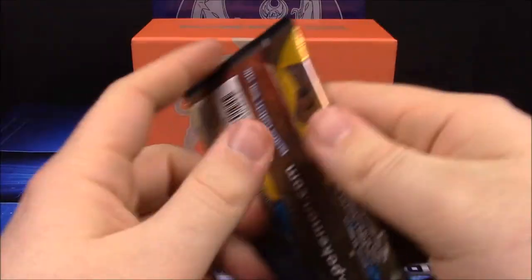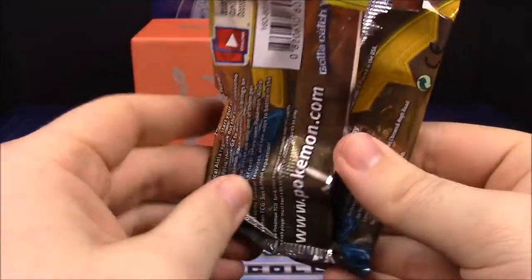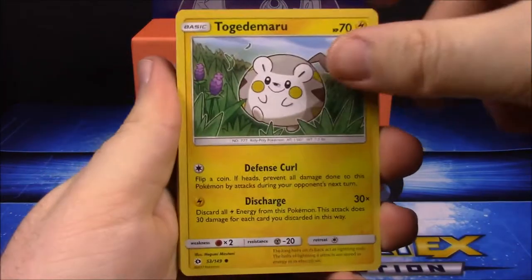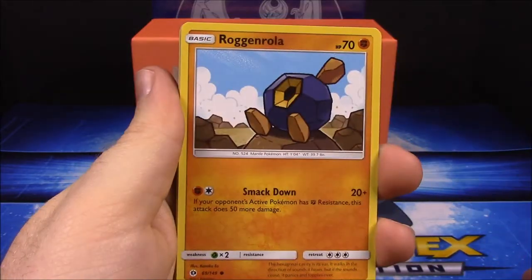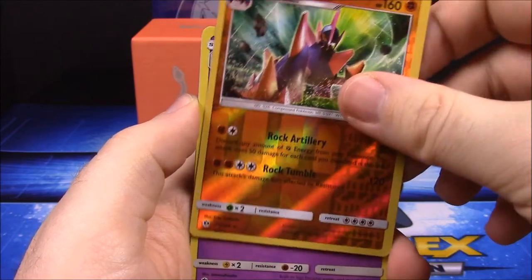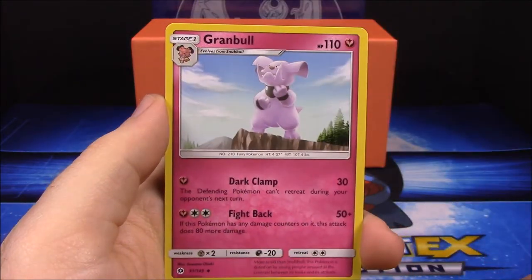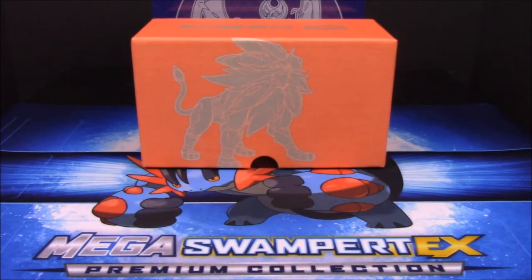And our last pack for the Elite Trainer Box, which fittingly has Solgaleo on the front. Pack eight: Togedemaru, Lone Grimer, Fomantis, Cosmog, Roggenrola, Gigalith, Crobat — a new one we haven't got yet — Psychic Energy, Boldore, Granbull, and Pokemon Catcher.